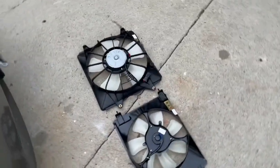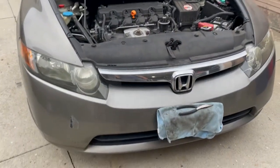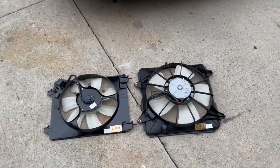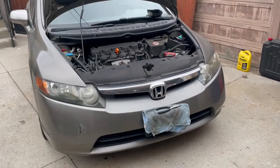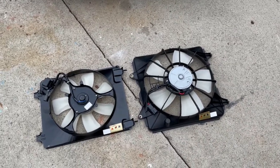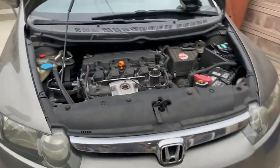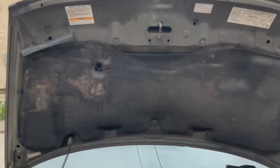These are the fans I got. You don't have to replace both, but due to the fact that this car has over 180,000 miles, I'm just going to go ahead and knock out both since I'm in there. Each one goes for about $85 — I'll put a link below on where you can find them. Make sure that the fans look the same as the ones you have in the car — check the bolt pattern, wiring, and everything looks the same.